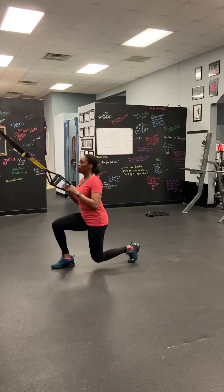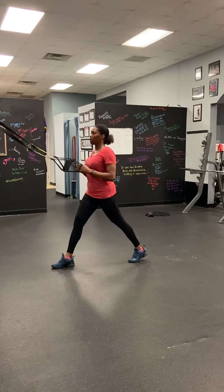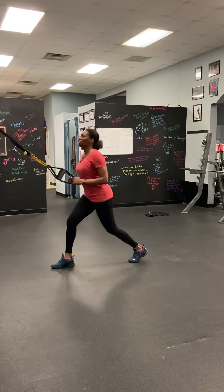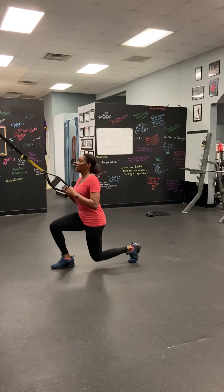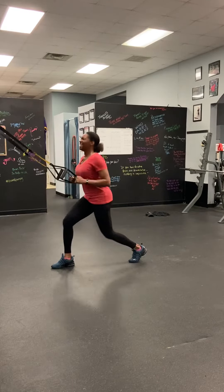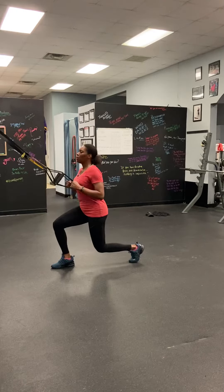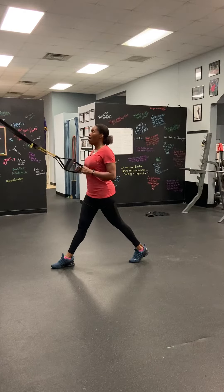Here we go. Nice. Beautiful — three people working here, come on, there we go. Oh, way to breathe through it! Halfway there on the side — very nice, very nice.